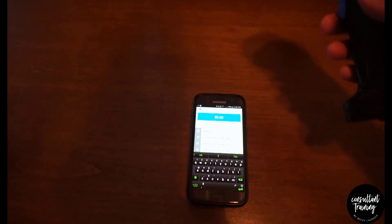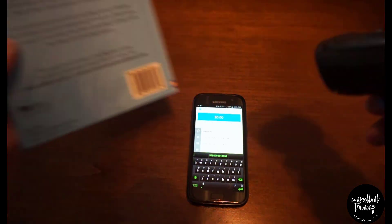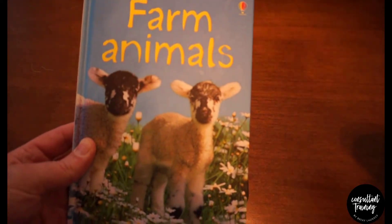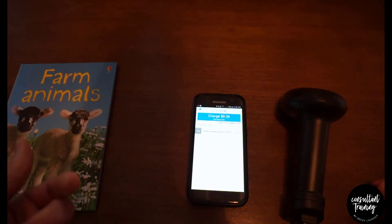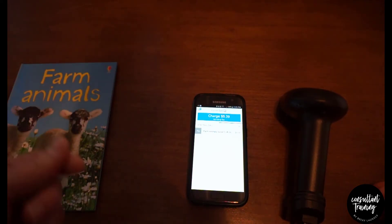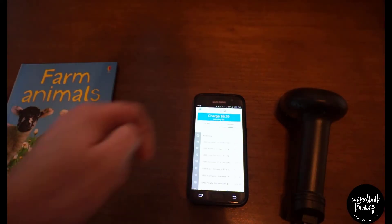You'll see the cursor is active in the 'Search All Items' field. Then grab a book, hold the trigger, and scan the barcode. You'll see it found it — 'Farm Animals.' Just click the title and it'll add it to the cart. If they want more than one, just scan again and it goes right in there.